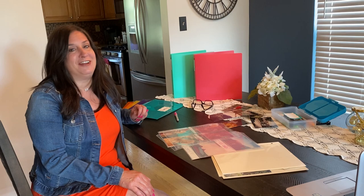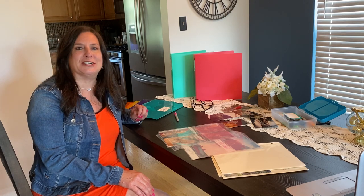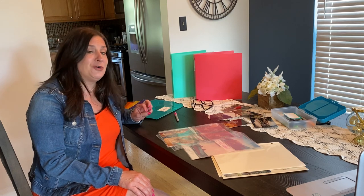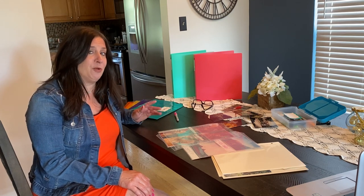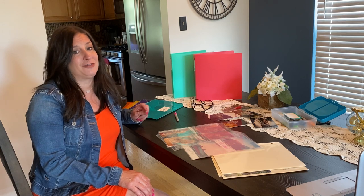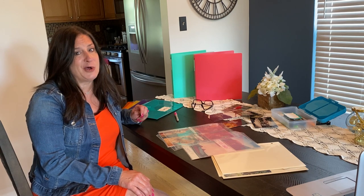Hey everyone, it's Cheryl with video number three from our working at home series. Yes, I'm still working from home. As you know, C-Line has the perfect products to help you organize your home office. Did you know that we also have some pretty amazing products for your hobbies and crafts?